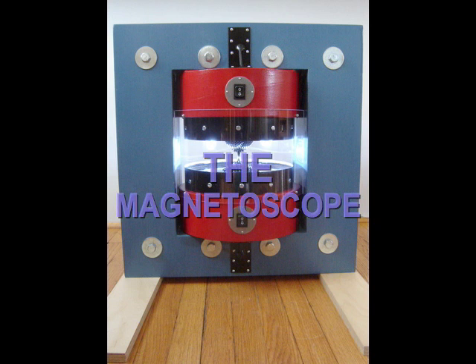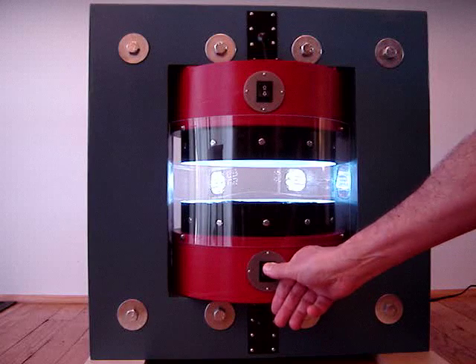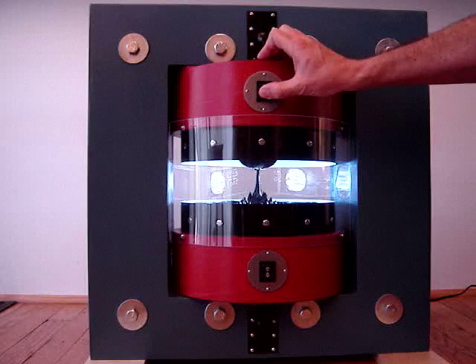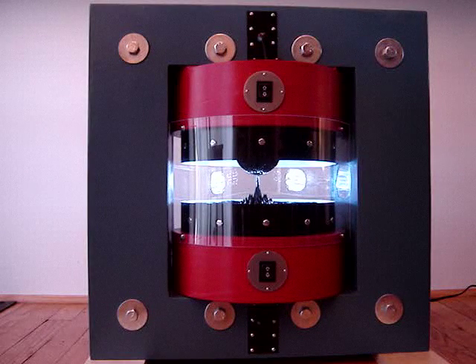The buttons on this exhibit cause hidden magnets to move up and down near the black liquid. The liquid, called ferrofluid, contains iron oxide particles which are attracted to the magnets.